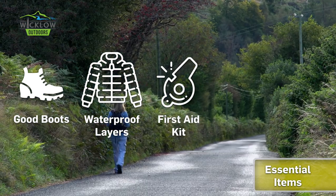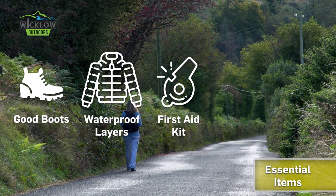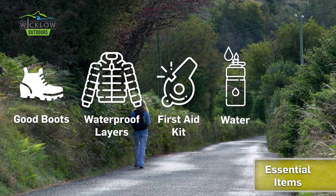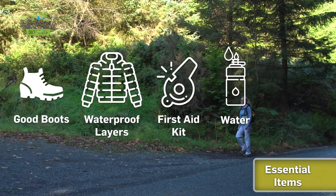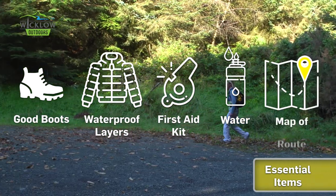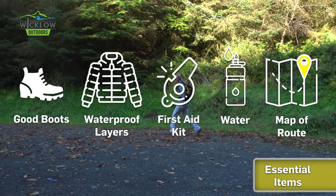Pack a whistle, a bivvy bag and a first aid kit in case of emergencies. Pack a full day's worth of food and water and always pack more than you think you're going to need. Bring a hard copy map and download any online mapping to your device as phone signal is not guaranteed.